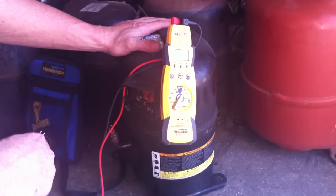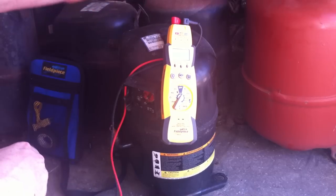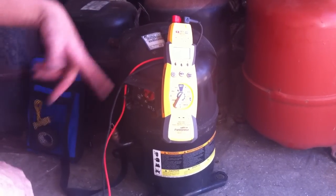So it doesn't have a short to ground. But when we took this compressor out it was locked up, and to determine if it's locked up it has to have power to it.